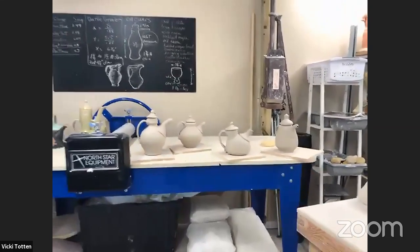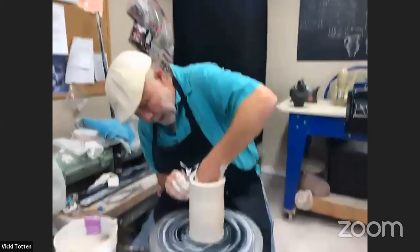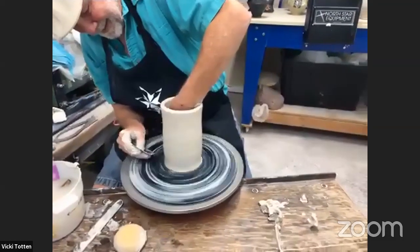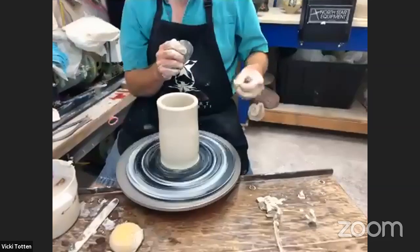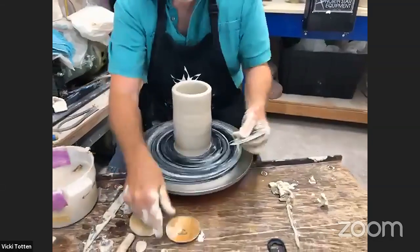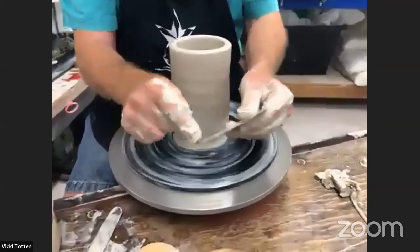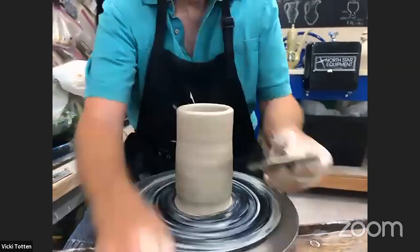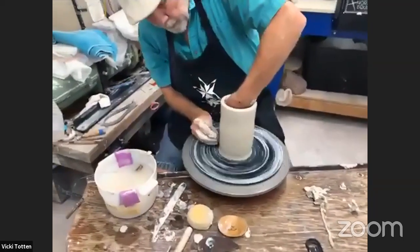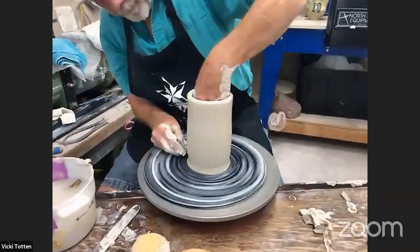The teapot I'm making is going to be similar to this one right here. I'm going to throw this body right side up and then flip it over and squash it — that's the idea. While we're over here on the examples, can you tell us the difference between those four? I use a lot of ribs just for defining shapes. They're little tools that usually have some kind of curve in them or a combination of straight lines, curves, and points. You can use them to spread the clay, to clean the surface, or to get specific curves for the shoulder or neck of a pot.